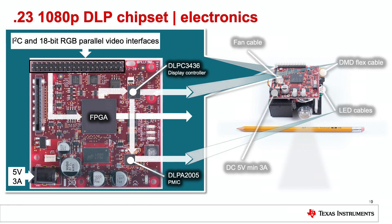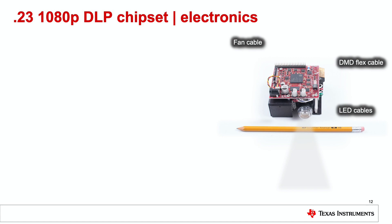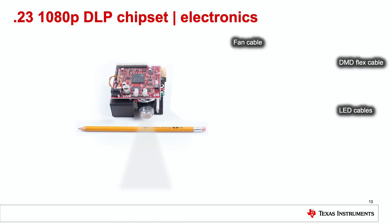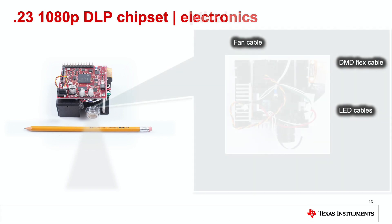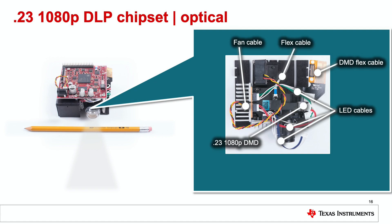Notice the placement of all the connectors for the cabling of the EVM: fan cable to the middle left, power lower left, DMD flex cable, and LED cables to the right. Now let's transition to the optical engine where the fan, LED, and DMD flex cables are connected. Here is the view of the optical engine without the electronics board. You can see the locations of all cables on the optical engine for the fan, DMD flex cable, and LEDs. Also notice the locations of the 0.23 1080p DMD and the flex cable used for the actuator.